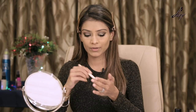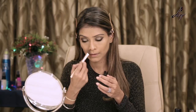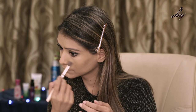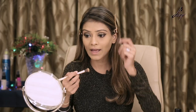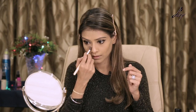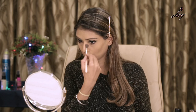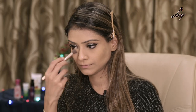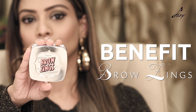Mascara done! Now I'm going to remove this extra powder that we put for baking — just get rid of that. You can see there are no fallouts and the black eyeshadow hasn't fallen either. With this technique, your concealer will also stay on for really long. Now let's move on to brows — I'll be using Benefit for that.